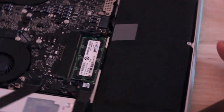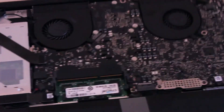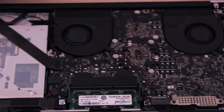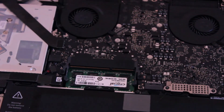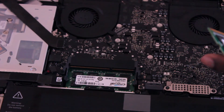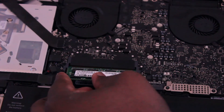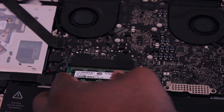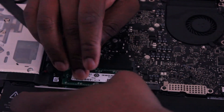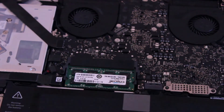Let me change the camera angle so you can see it better. I have 2 sticks of 8 gigabytes of RAM, which equals 16 gigabytes total. I slide it in gently, click it down, and voila — there you go.